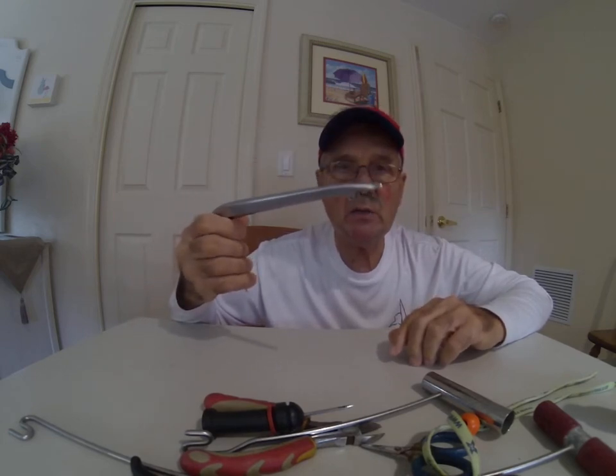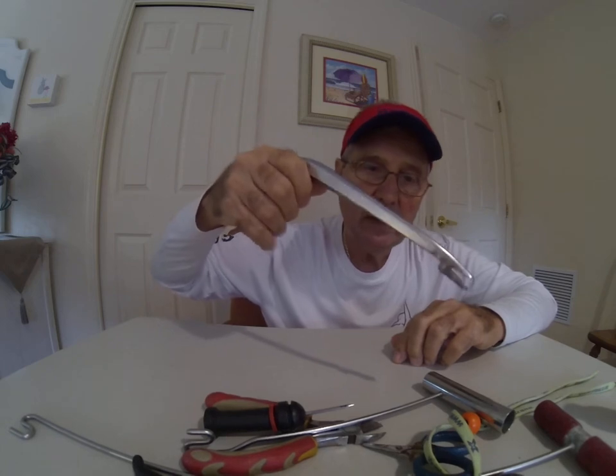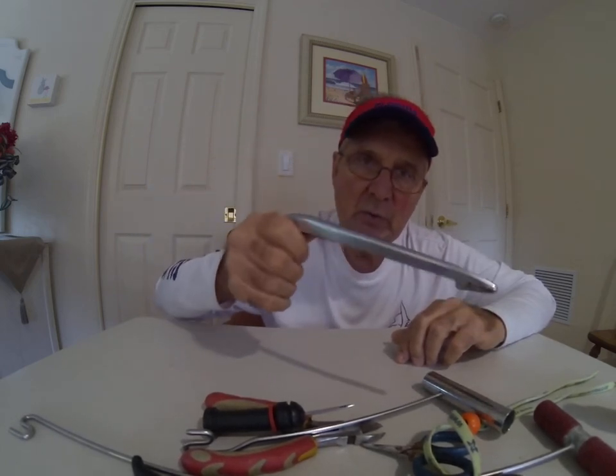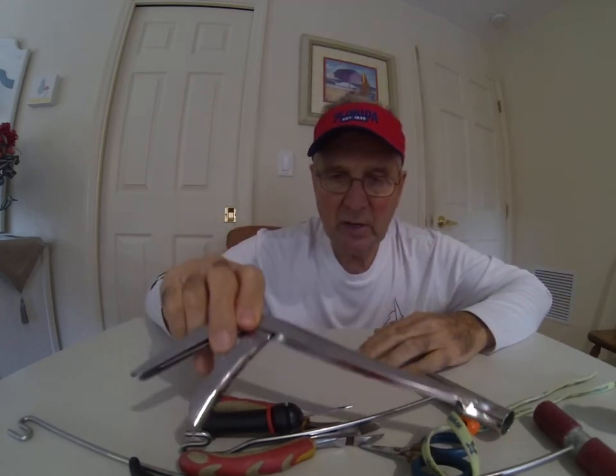Here's another handy item: when a fish swallows the hook deep, you can go down into his belly, grab that hook, and push it through. That's another style of hook remover — one designed to reach down into the throat.